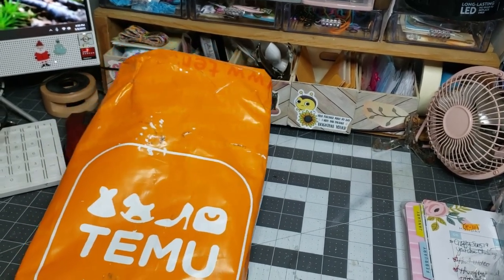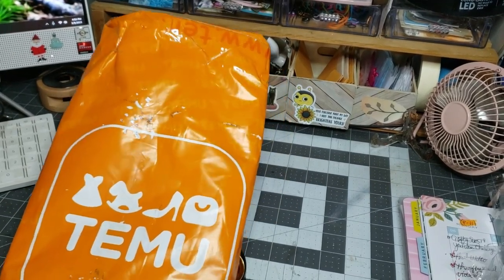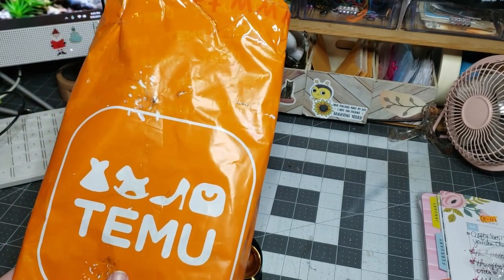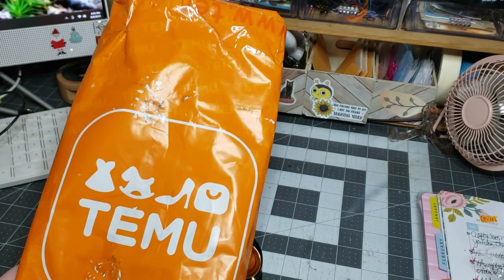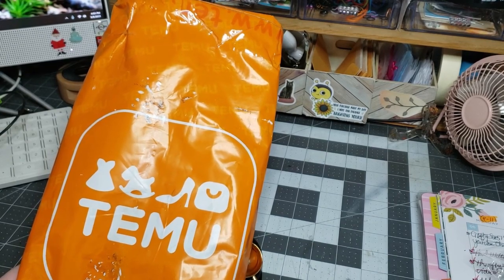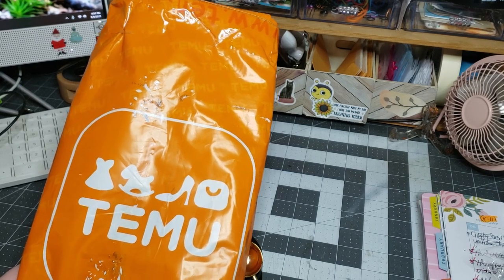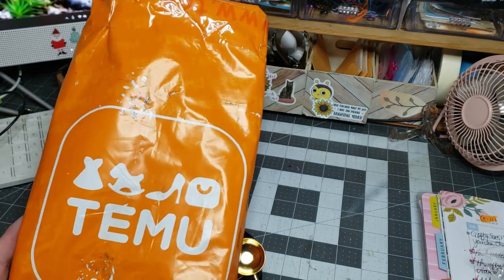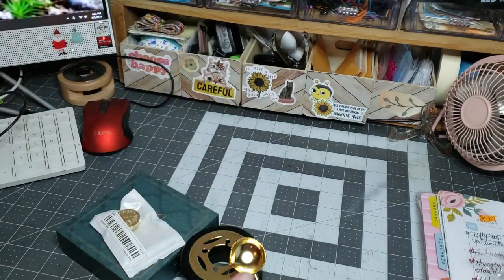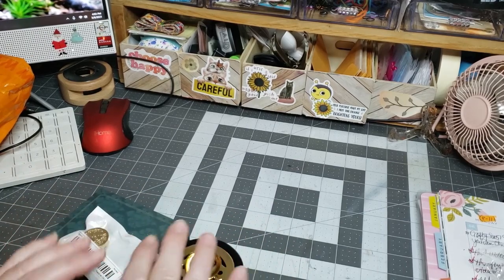Hi, welcome to Putty's Crafty Creations. Thanks for taking time out of your day to hang out, chit-chat, craft, and create with me. Today I'm coming on with a Temu haul. Temu reached out to me and asked if I would collab with them, and you all know that I love Temu. I've been shopping with Temu for about a month and a half now. I said yes, I would love to do a collab with them. So I have a couple of things that I purchased and I'm going to split it up into a couple of videos.